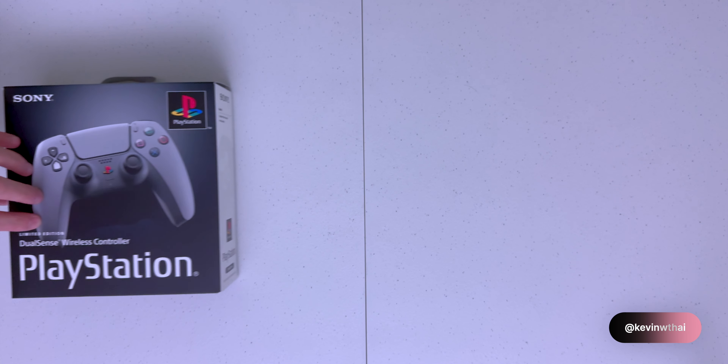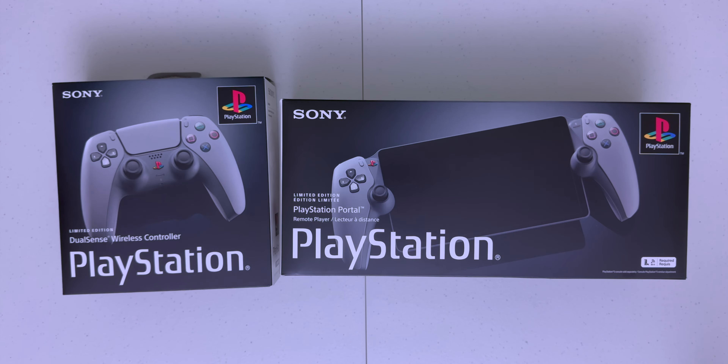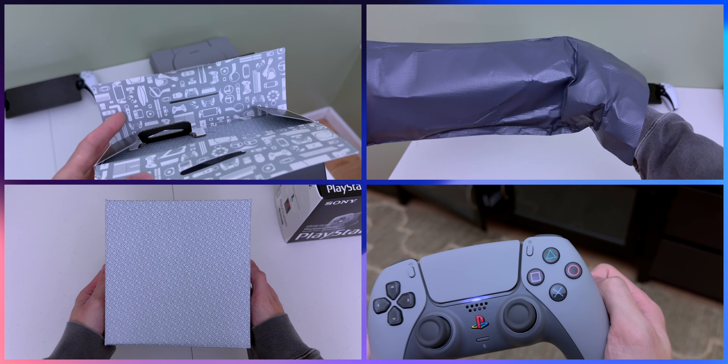So here they are — PlayStation's 30th anniversary DualSense controller and the PS Portal. Today we'll do some unboxings and take a first look at these limited edition accessories. So let's jump right in.